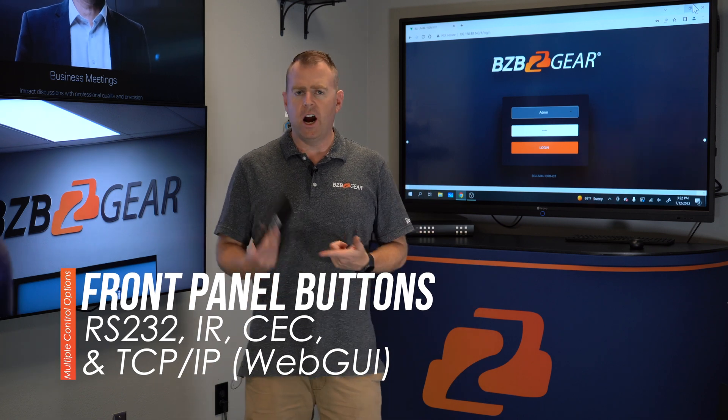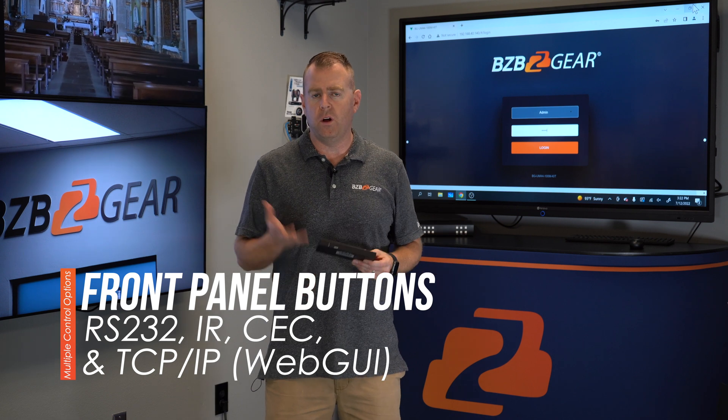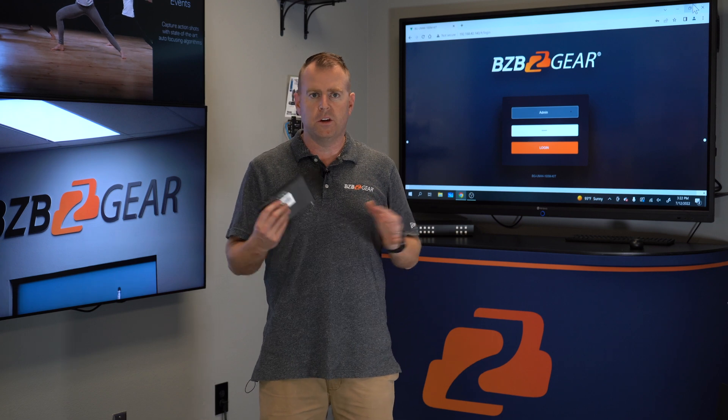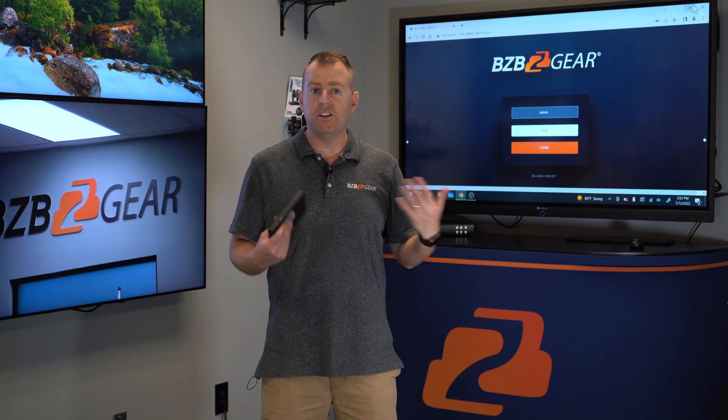Also for today's demonstration — since this unit has multiple ways to control it: IR remote, RS232, and web GUI — we're actually going to use the web GUI control. We connect it to ethernet, log into the web page of the unit, and you're able to control it really easily. Since we have a touch screen here in this room, we're going to use that.